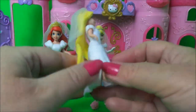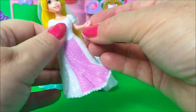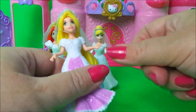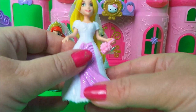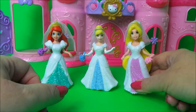And Rapunzel - look at her marvellous long hair! Let's give Rapunzel her little handbag. Oops, her hand isn't open as wide so this one might be a bit tricky. Got it - and there she is too, very beautiful.